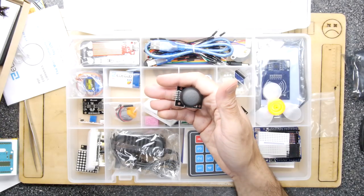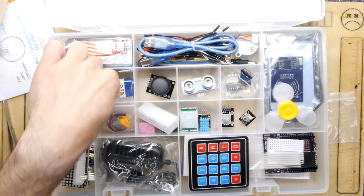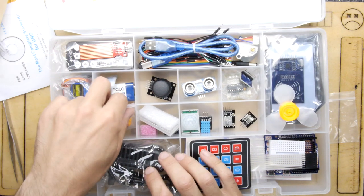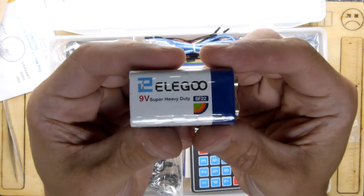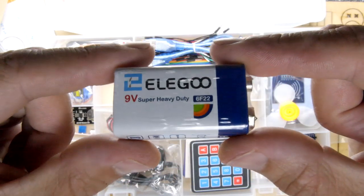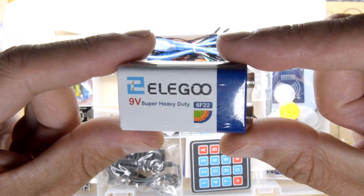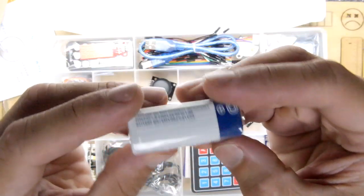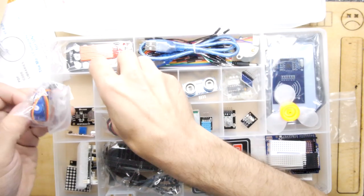There's a 9-volt battery — and it has their own heat shrink overwrap with Elegoo branding on it: 'Elegoo 9V Super Heavy Duty 6F22.' That's a cute touch — very cute, well done guys.